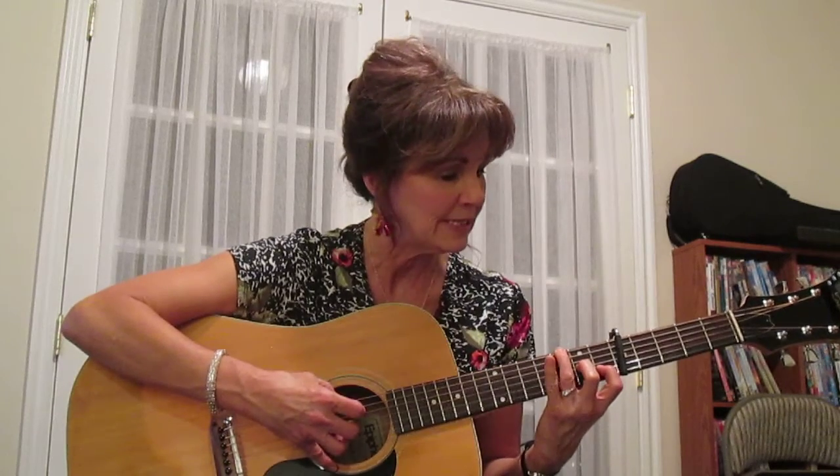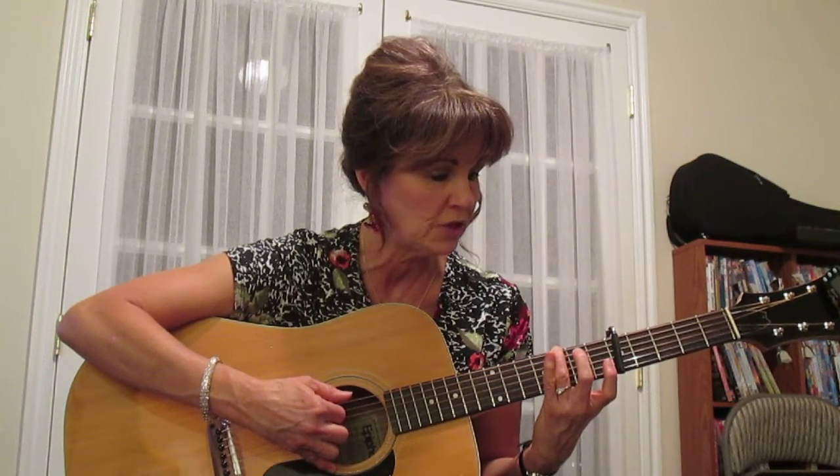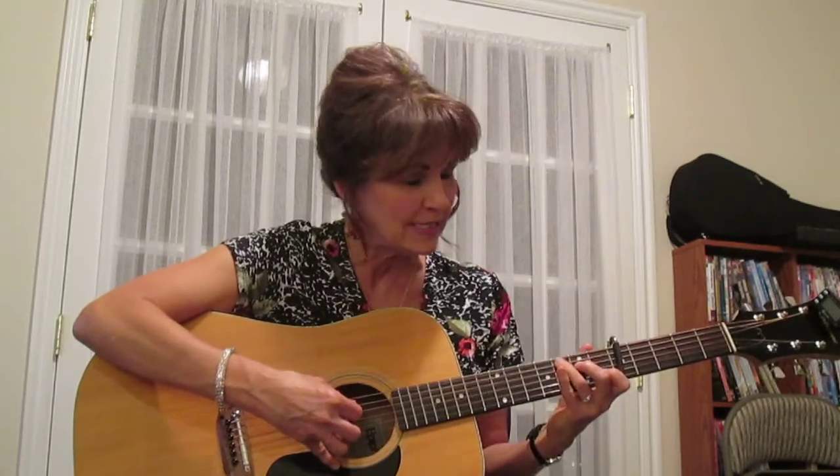You're going to grab 2, 3, and 6. Then go 4, 3, 2, 3, 4. Then let go of those two but keep your ring on, and do that exact same thing again: 2, 3, and 6, then 4, 3, 2, 3, 4. So it sounds like 'being so wise' - isn't that pretty?